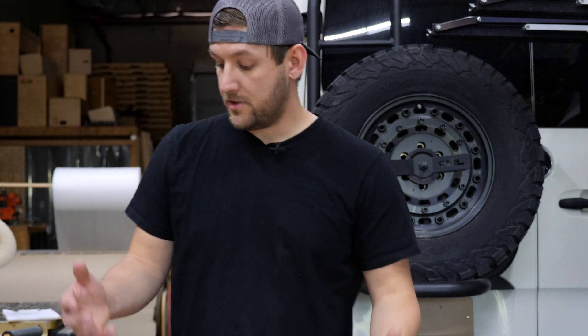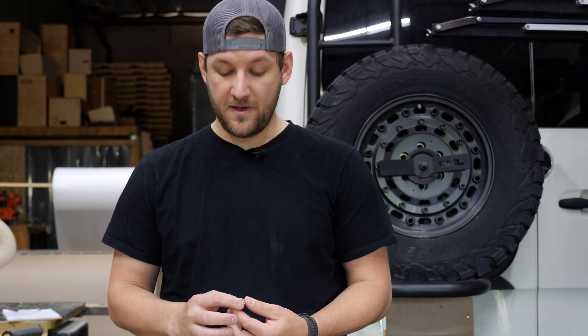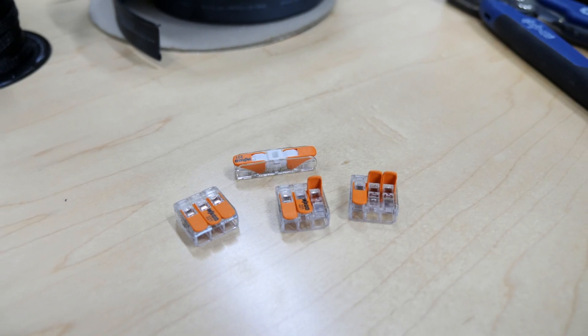Without further ado, let's dig into some of the wiring connectors and hardware we use. I'll show some close-up shots of all these for you guys, but to start this off strong, we're going to go with our favorite connectors in the world.